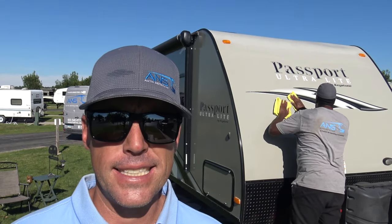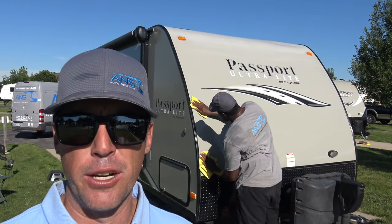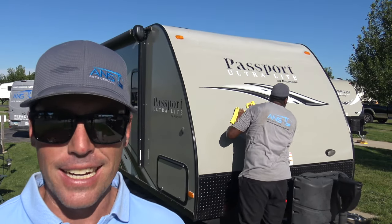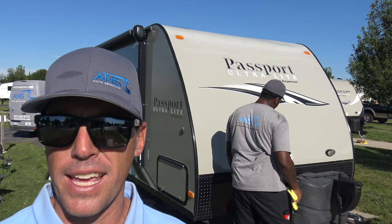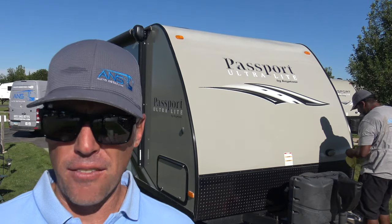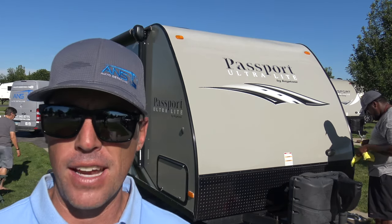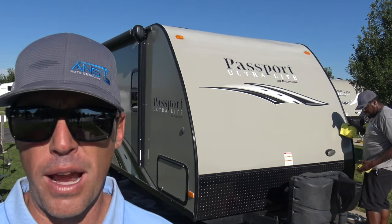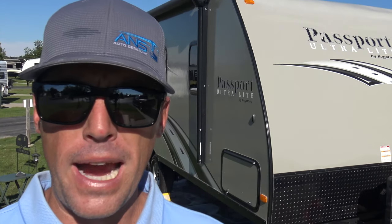I'm extremely happy with the results. Optimum says that this product is rated to last for about two years, so we will see in a couple of years down the road. Hopefully this customer still owns this rig and hopefully I can keep you guys in the loop as to how this holds up. But I've seen other products not hold up as well after 75 days of being exposed in direct sunlight every day, so I'm definitely impressed with it.